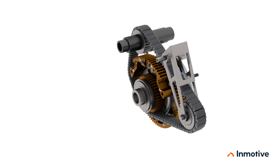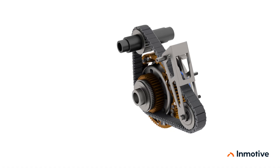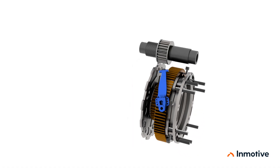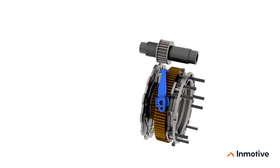As the chain fully engages the smaller high-gear sprocket, the motor speed is lowered, so that it can again accelerate through its optimal efficiency speed range, while powering the vehicle to a high speed.